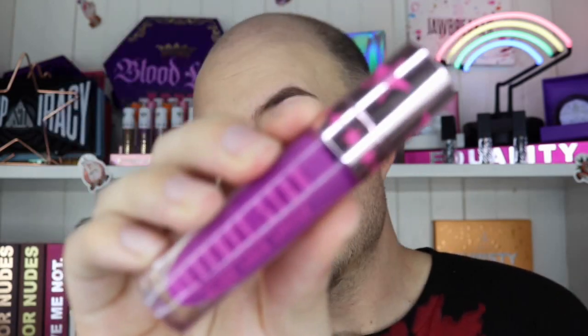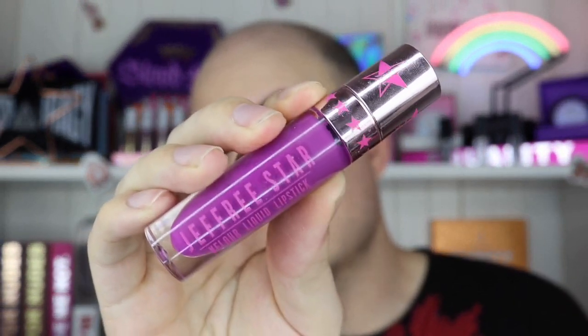I think this look needs a purple lip, so I'm going in with You Better Work by Jeffree Star — also sold on Beauty Bay. I haven't worn this since I bought it, so it's about time. It might be a bit dry since I got it a while ago. It is a bit dry but I think I can make it work. And as much as I love this purple lip, I'm going to pop Jeffree Star's 'What the F***' in the center of my lips to give it a little ombre effect.